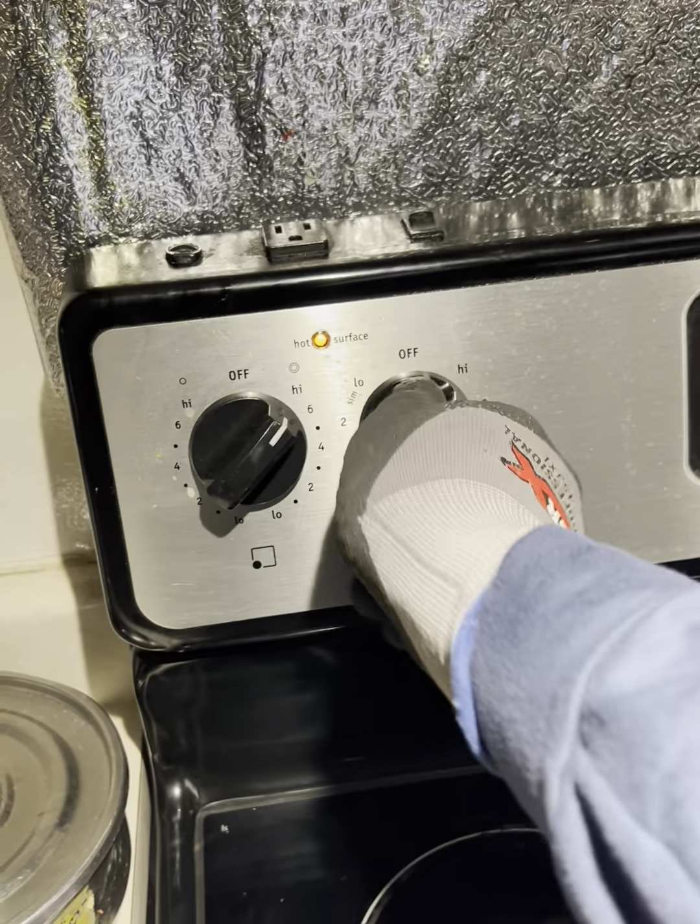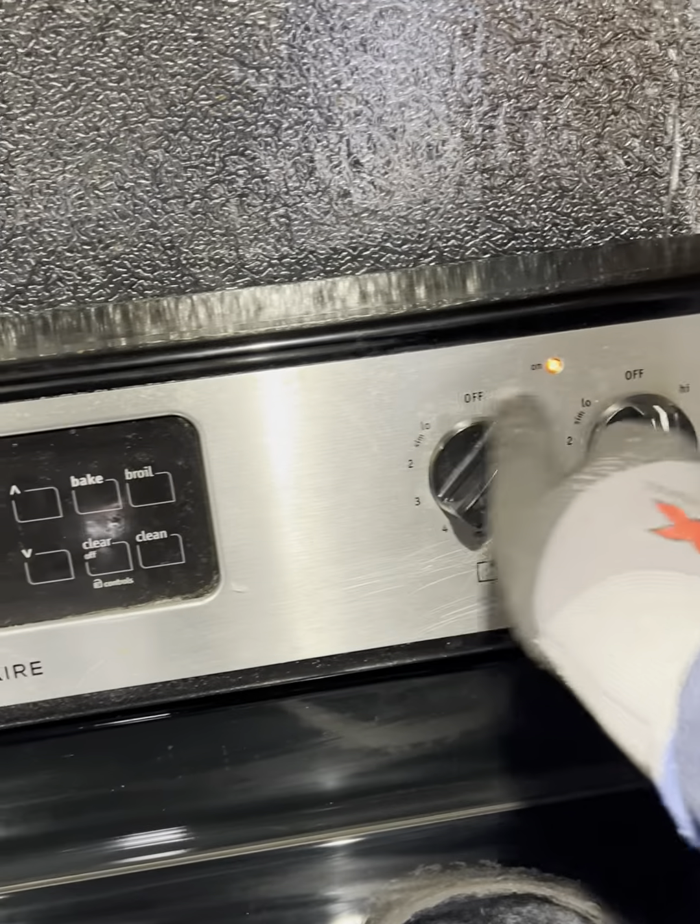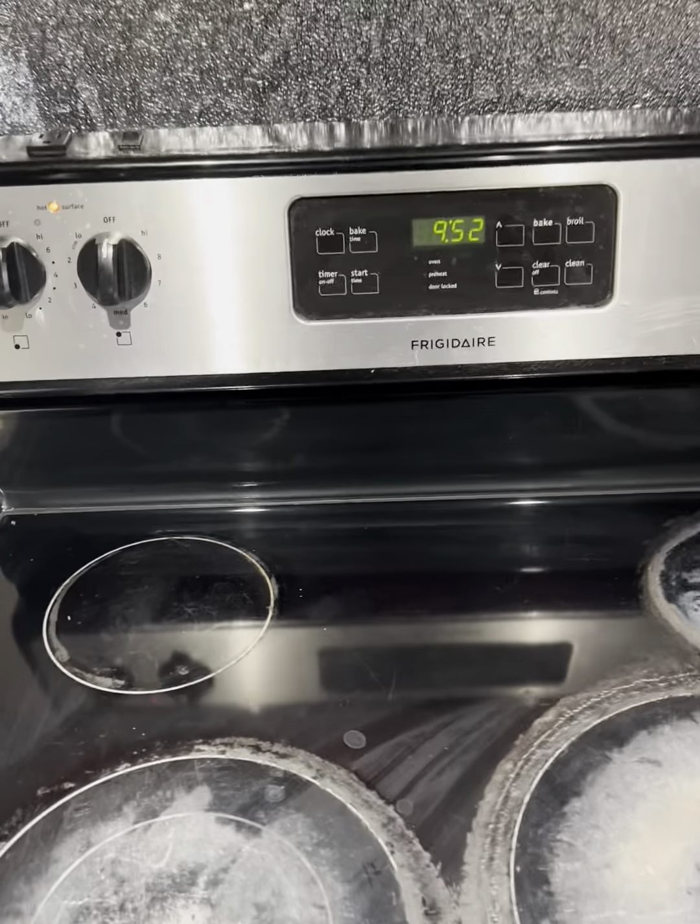Today's culprit? A large burner on a Frigidaire electric stove. Don't worry, in this video I will fix it in 2 minutes.